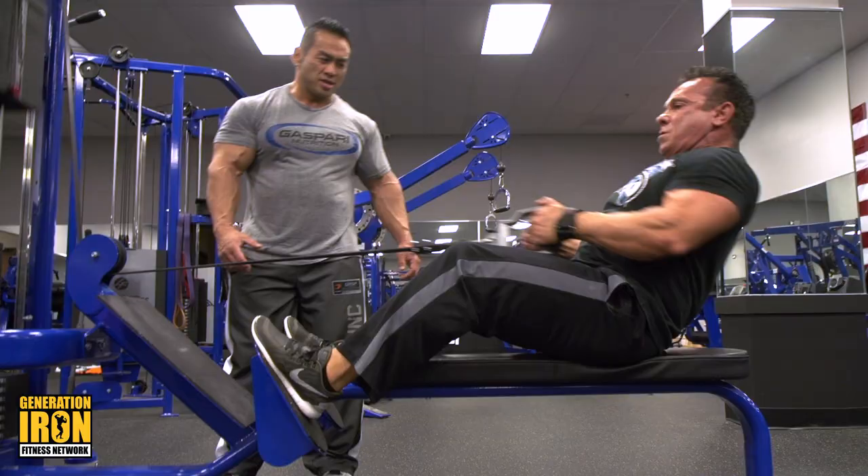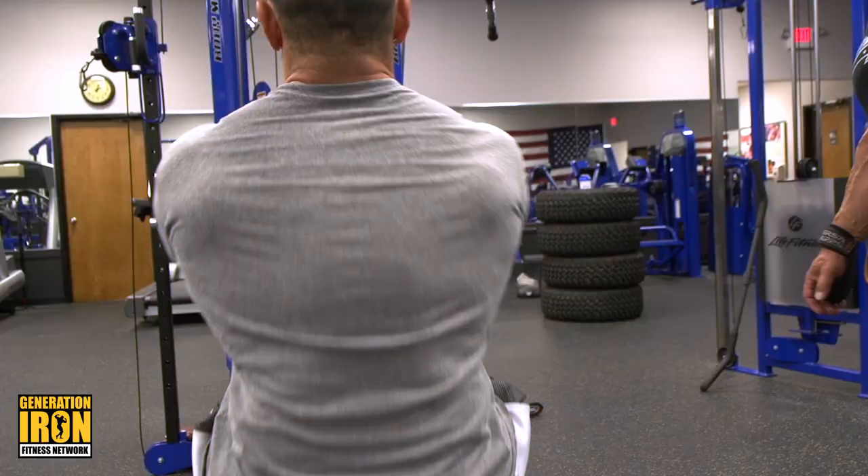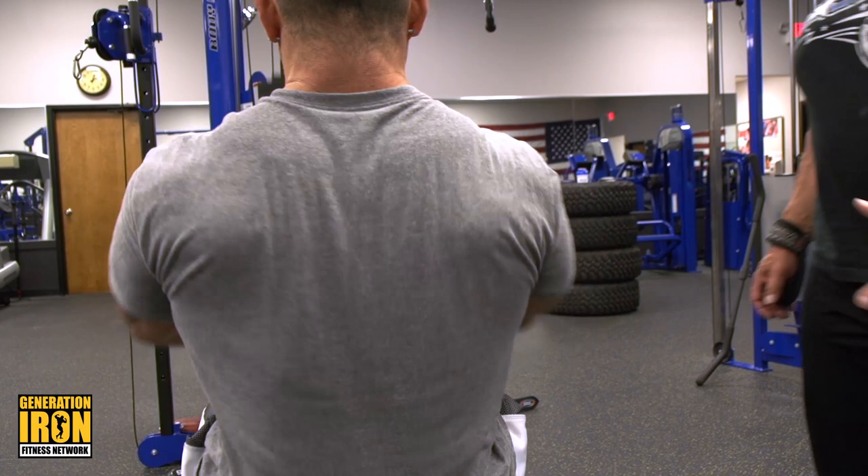This is more the center lats — really good for also working the lower lat. As he goes back, he's really contracting right here in the center.